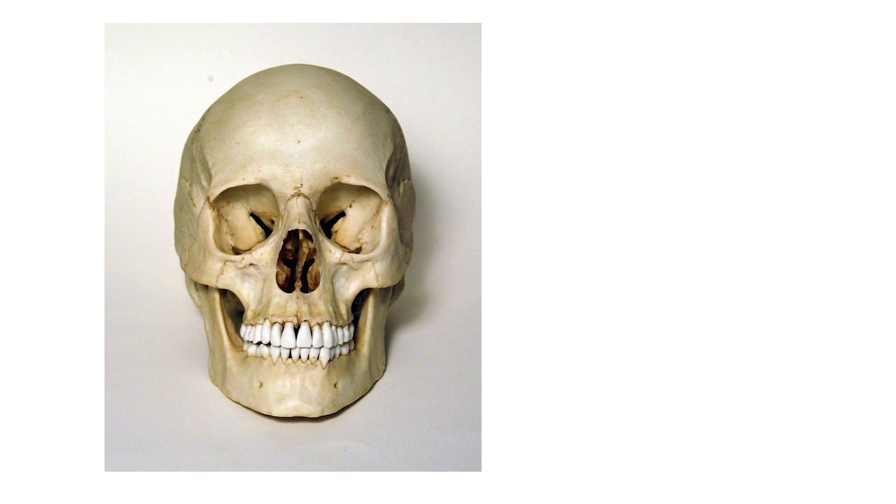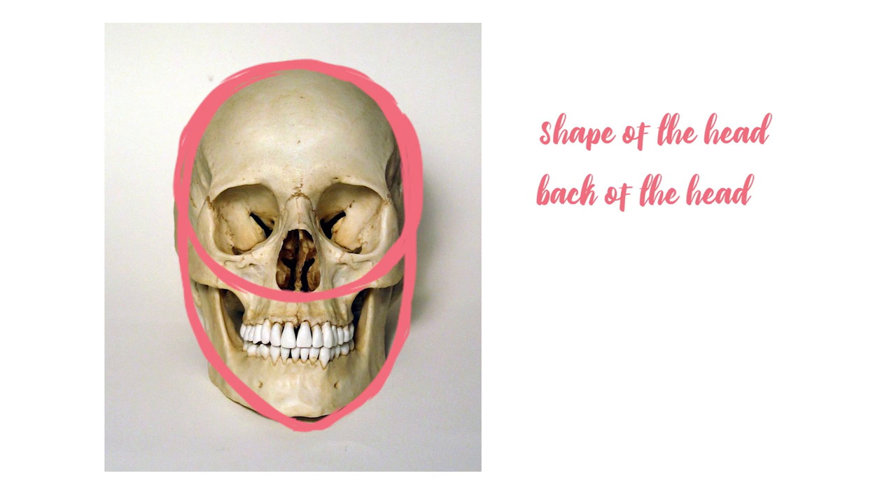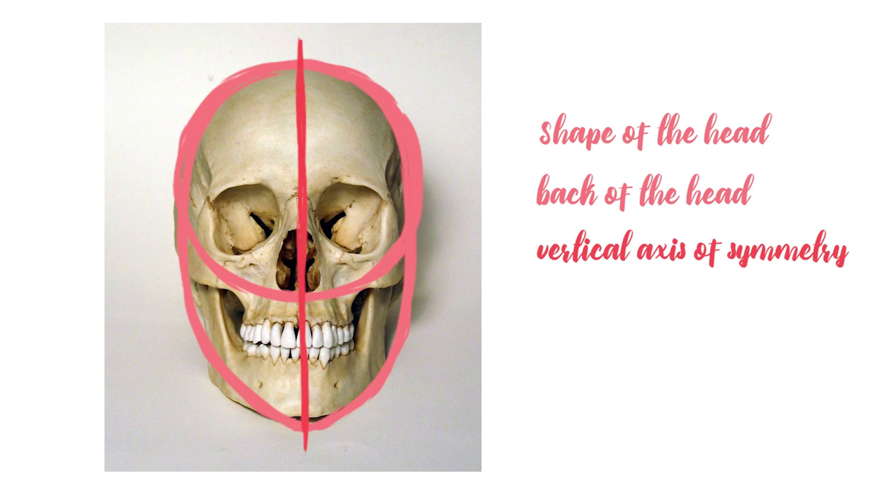With that cleared out, let's proceed to the tutorial. First, we're going to start with acknowledging some basics of face construction and simplify everything into shapes to help keep the right proportions. First there's an oval shape for the overall face outline. Next, a round shape on the upper skull indicates the back of the head, which has a lot of volume — this reminds you not to draw the face flat. Then there's a vertical axis of symmetry to keep both sides similar.